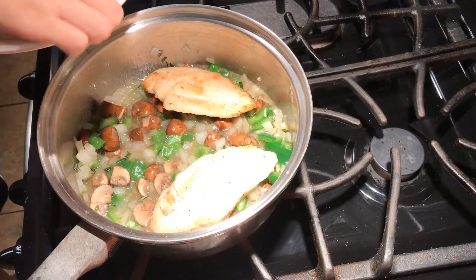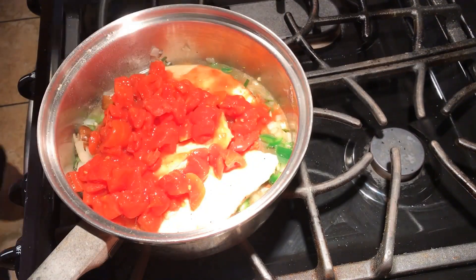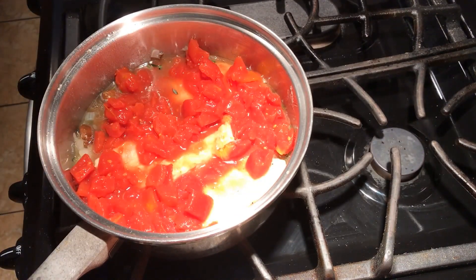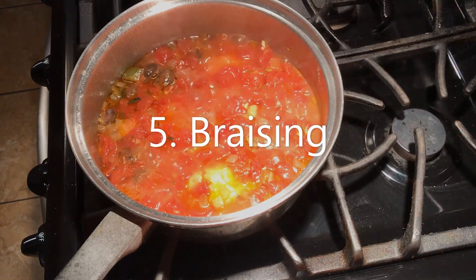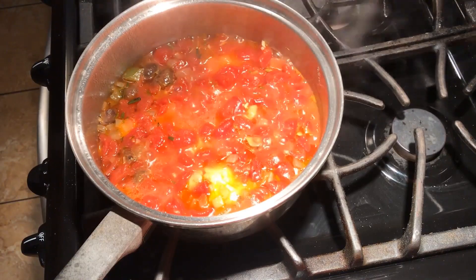Lastly, I'll add my chicken and diced tomatoes back into the pan and let it finish cooking all the way through for about 20 to 30 minutes with the lid on. The last step is called braising, where the chicken finishes cooking internally along with developing the flavors from the vegetables.